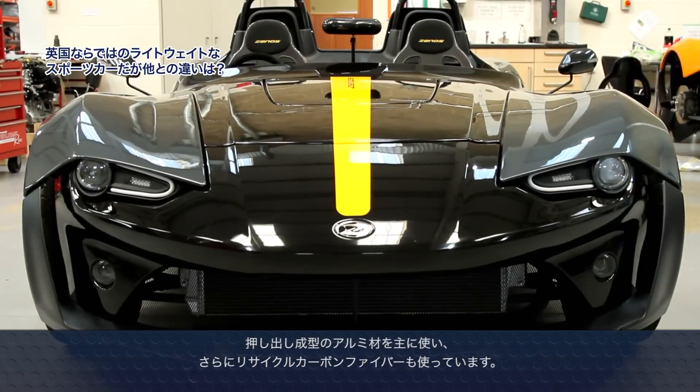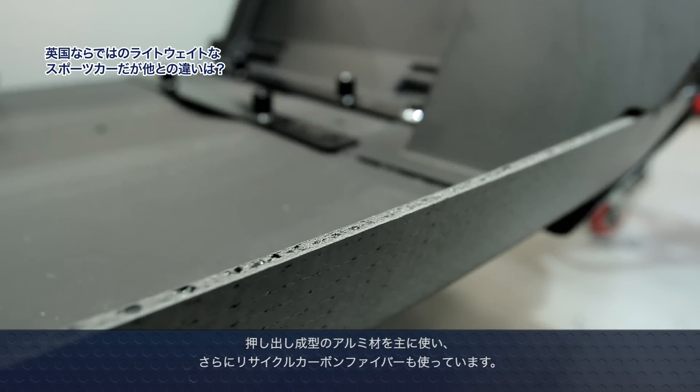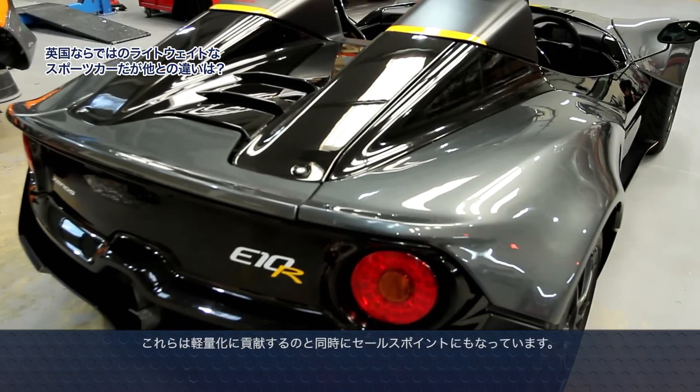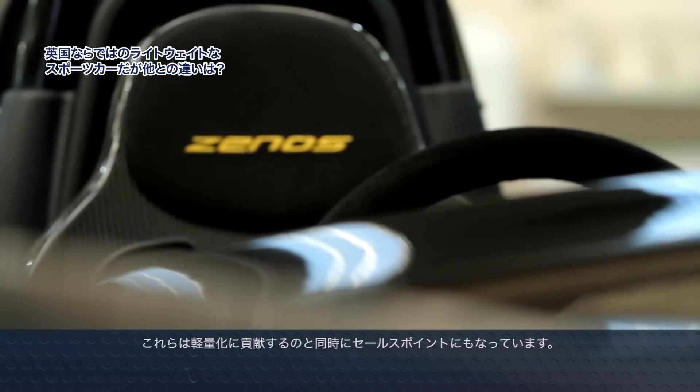We've used aluminium extrusions extensively. We've also used recycled carbon fibre, which gives us an edge as far as weight is concerned, but it's also a unique selling point with Zenos Cars.